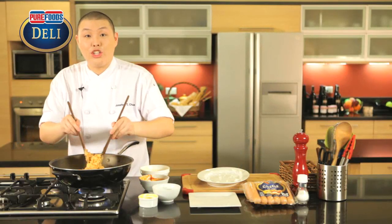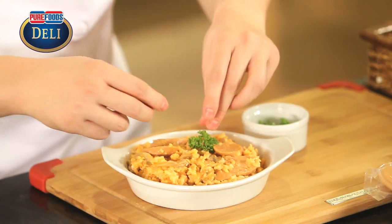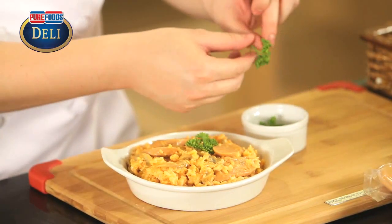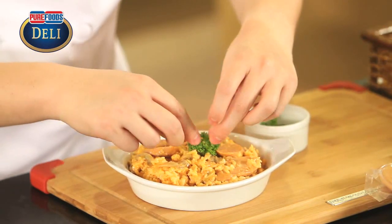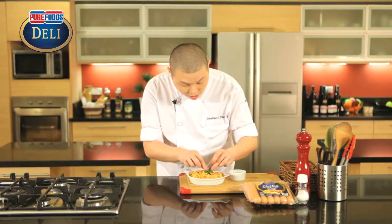And that's it — our dish is done! We're going to garnish our sausage jambalaya rice with some fresh parsley to give it color.